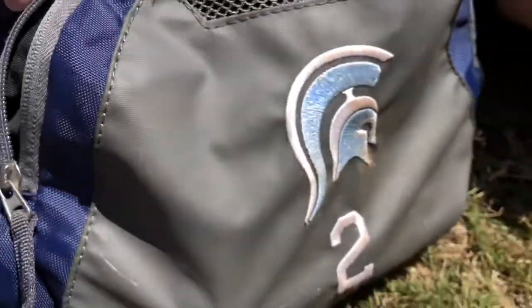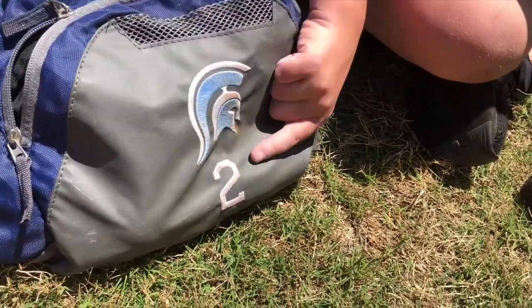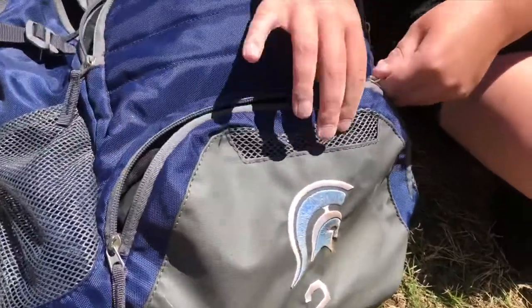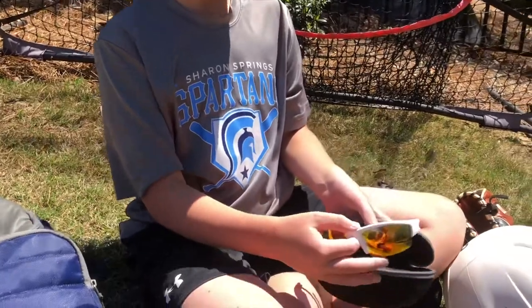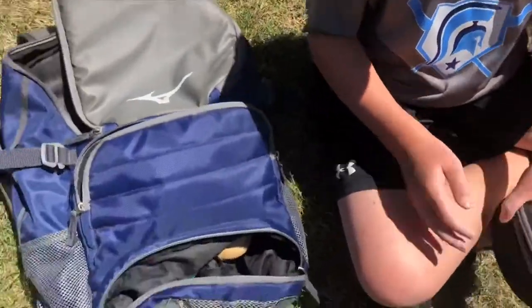This is the final pocket. What's cool about this one is it has my number and my old baseball logo on it. When you open it up, first I've got my sunglasses — this is what they look like. And then I have a squishy ball.